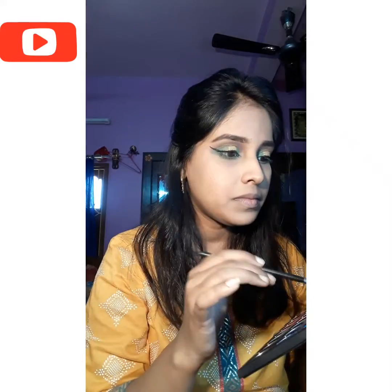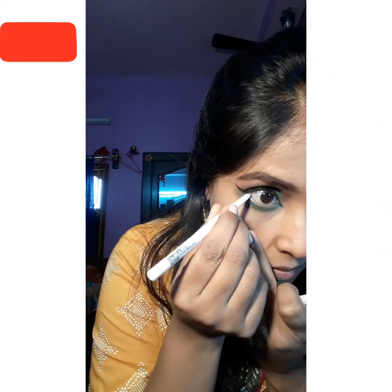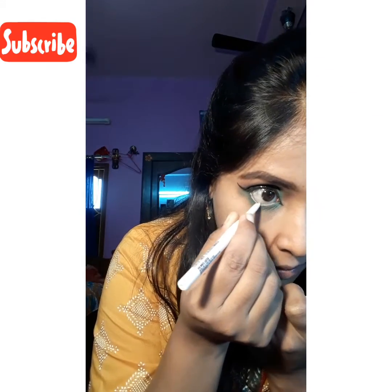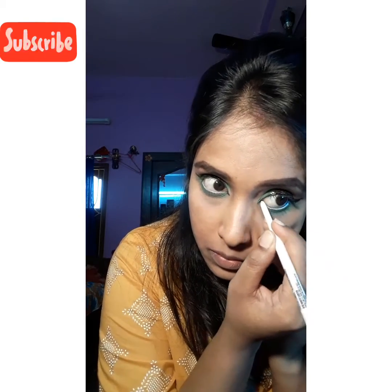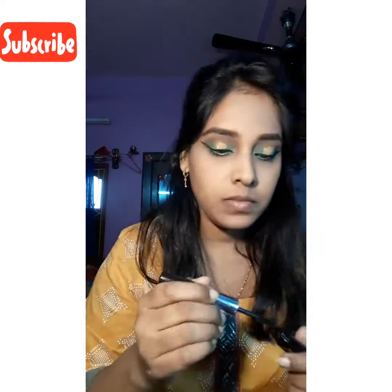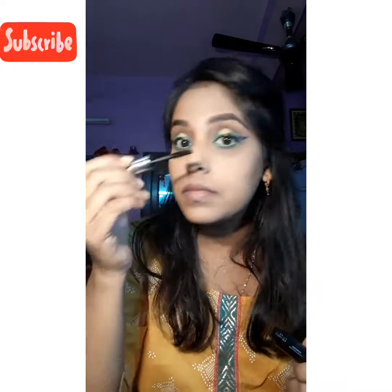Here I'm taking the same vibrant green color to go through my lower lash line from the same palette, and filling my waterline with white kajal so that it enhances the look, followed by mascara.